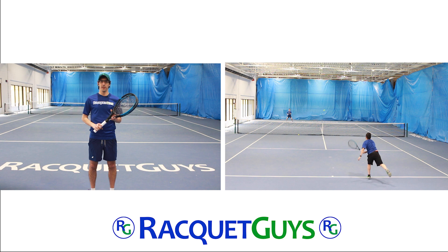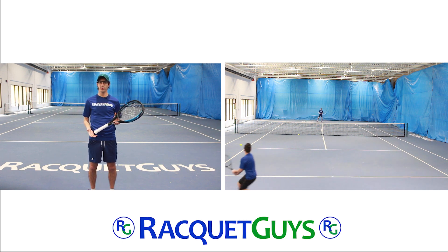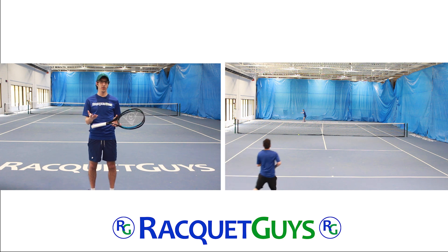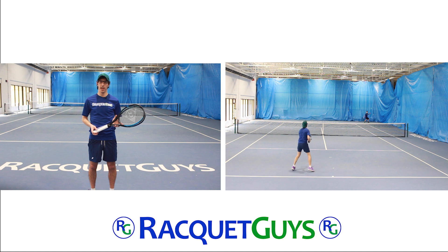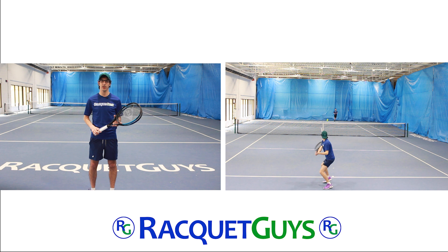Thanks for watching. If you have any questions about either the Yonex Ezone 98 or the Dunlop FX 500 Tour, or if you have any rackets you'd like to see us review in the future, let us know down in the comments below. As always, the Ezone 98 and FX 500 Tour are both available online at racketguys.com. Thanks again, we'll see you next time.